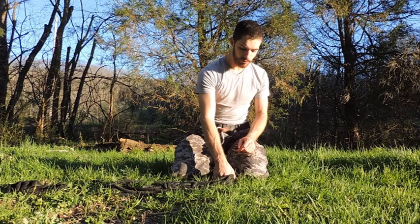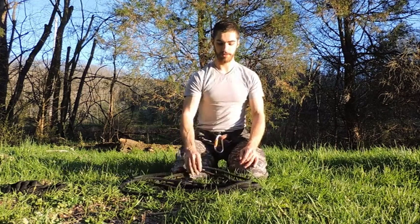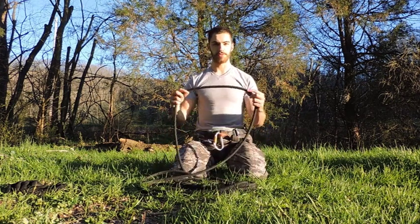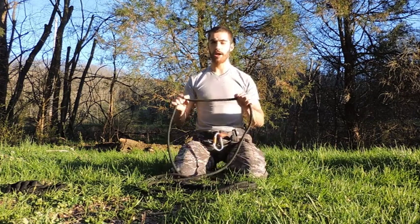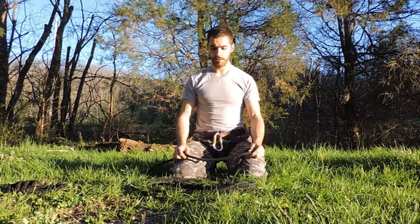Since my last video on ninjutsu climbing, I dropped a little bit of money and got some actual climbing rope. The previous rope I had was advertised as climbing rope but was much thinner than this. There are different types of climbing rope — there's static rope, which is what this is, and it's great for actual climbing because it doesn't have a lot of give. If you're doing some kind of rappelling, sometimes it's nice to have some give. But for my purposes, this static rope was nice.